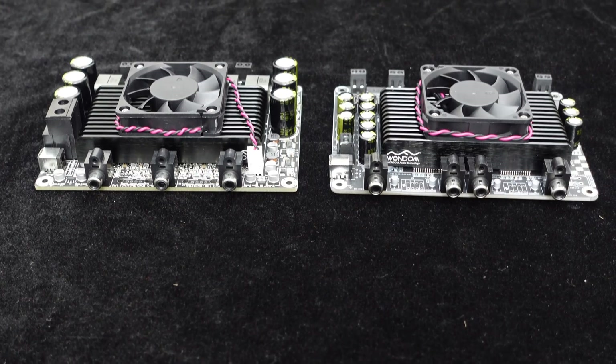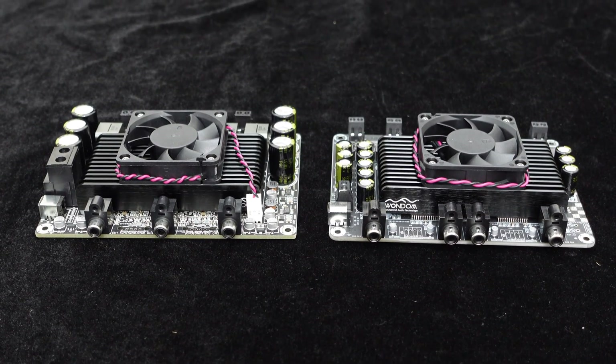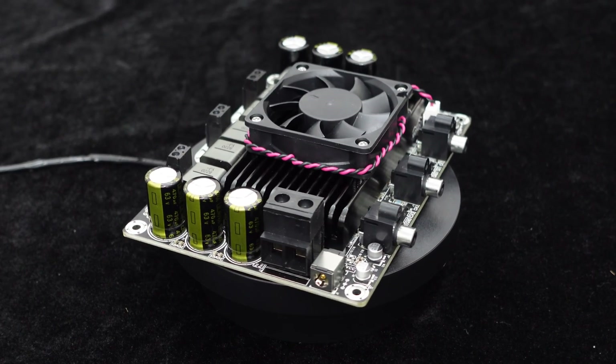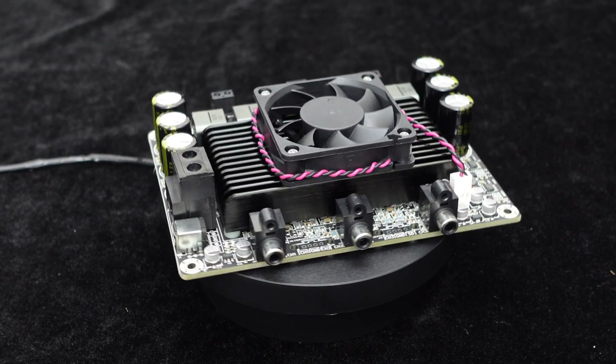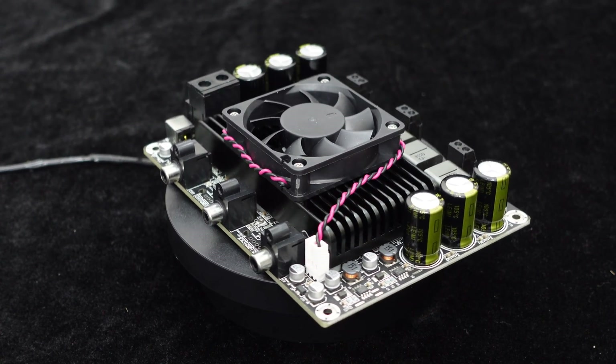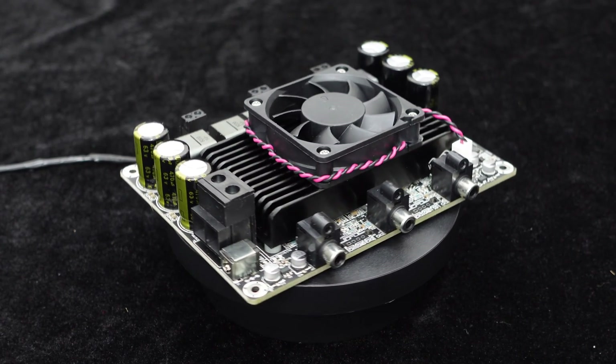If you have a multi-speaker system project, the T-Amp Series also provides multi-channel solutions, including 3-channel and 4-channel configurations. For a 2.1 system, you can consider two models: 2×200 watts plus 1×400 watts, or 2×300 watts plus 1×500 watts. The higher power channel can be used for a subwoofer.